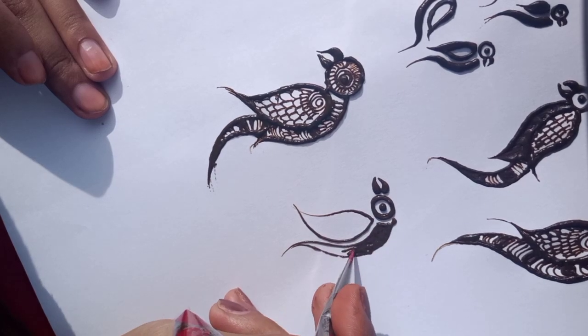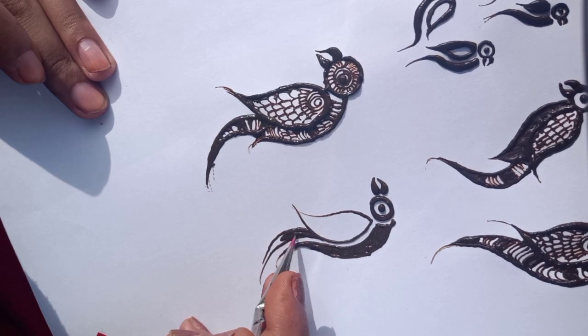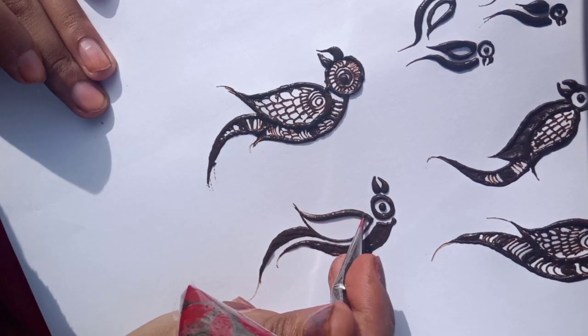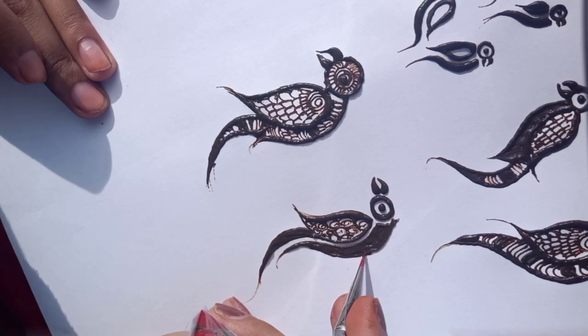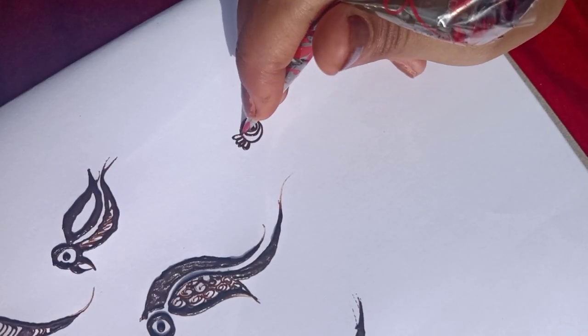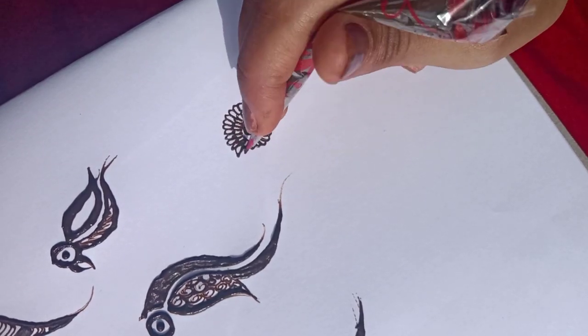We will make wings as well, inside the front. You can use the wings. We will use the parrot here. We will make wings, and then we will make wings that will be fine.